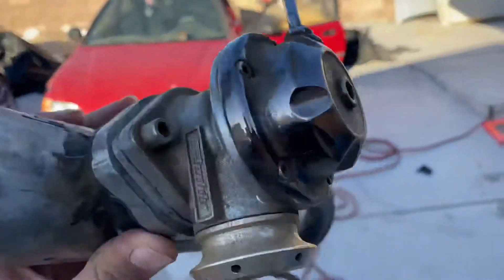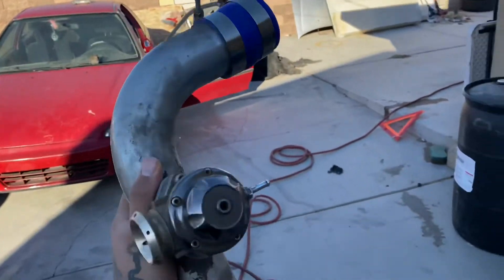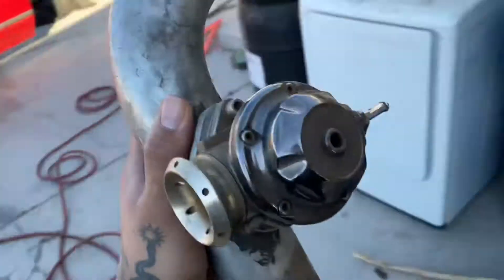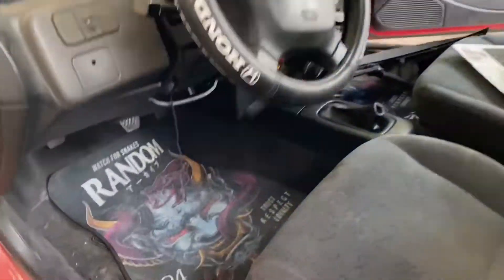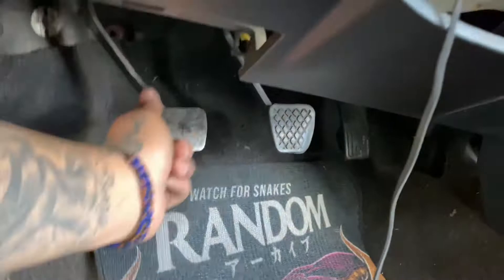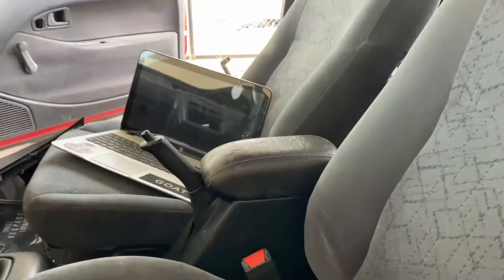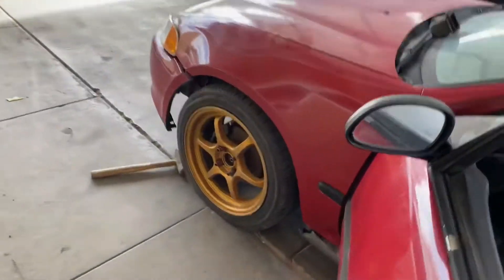We have a Greddy blow-off valve — I'm about to pair that up with the T3. The clutch pedal is depressed all the way because there's no clutch stop yet. We're laptop civic now, you know the deal. The coilovers are already installed.